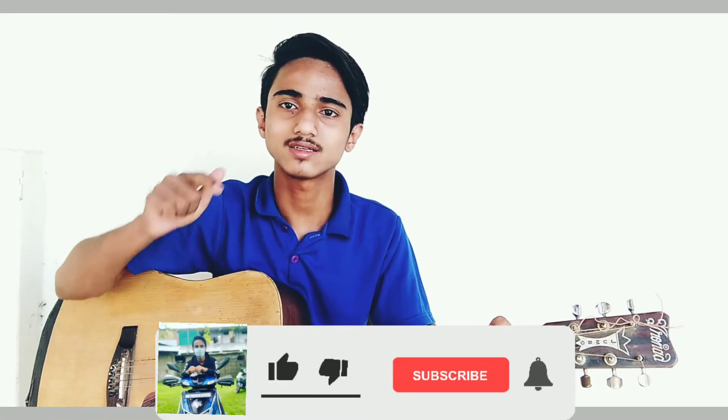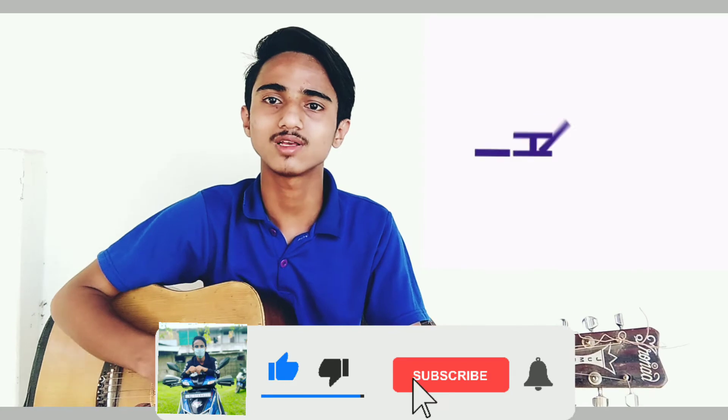Please like, subscribe, and check out more videos on the channel. So friends, thank you.